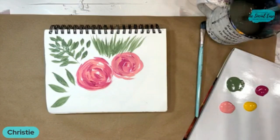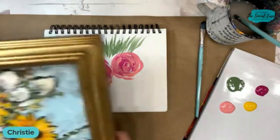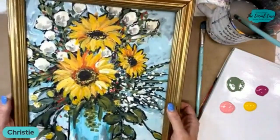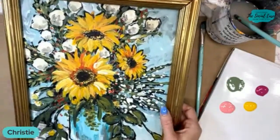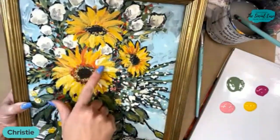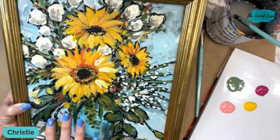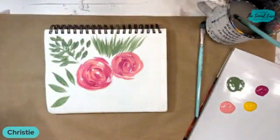I also use them for — let me grab a painting to show you. So this is my 'Jar Full of Sunshine.' You guys have probably seen this before. If you haven't, you can actually still sign up for this class — we have it available all the time for $15. But I love doing sunflower petals with an angled brush as well, so we'll do a quick little sunflower. It won't be as in depth as this, but I wanted to show you a different thing that I use them for.